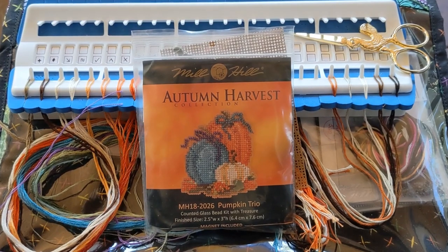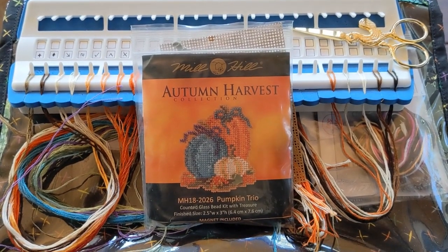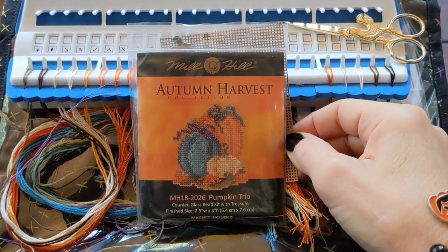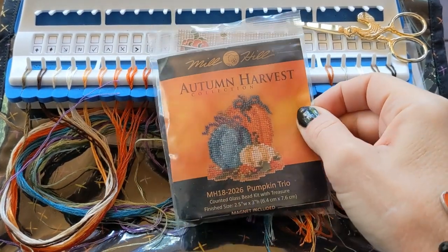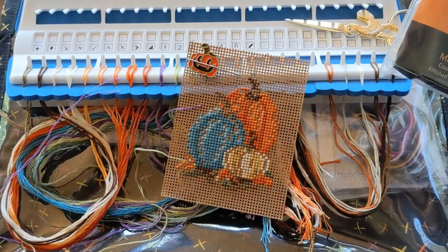Good morning and welcome to another episode of Flossoween. You knew I was going to be starting the Pumpkin Trio, and I did start stitching it, but I did not get the beading done. So let's see where I ended up with on that one.